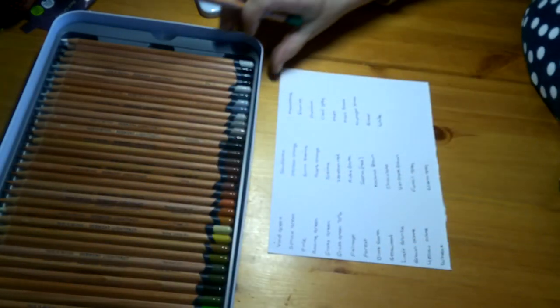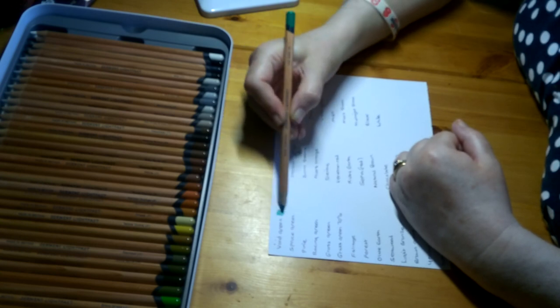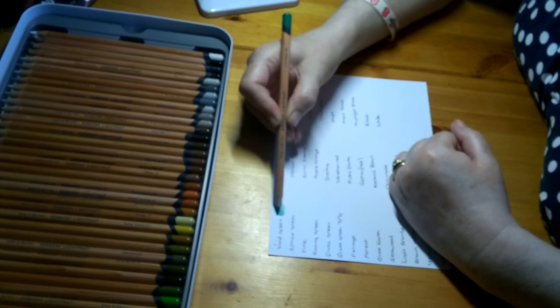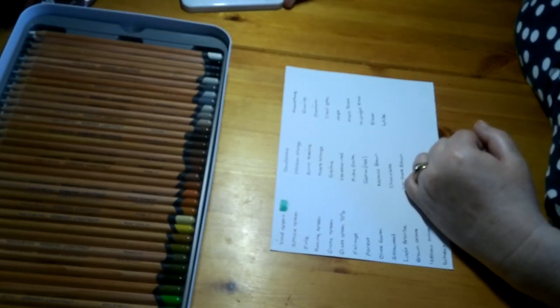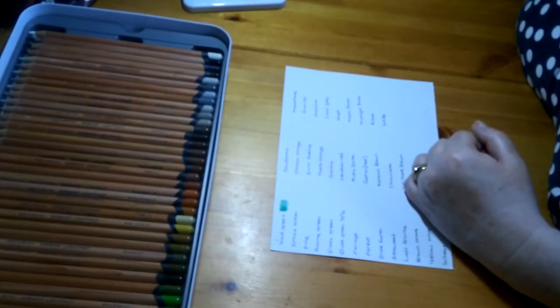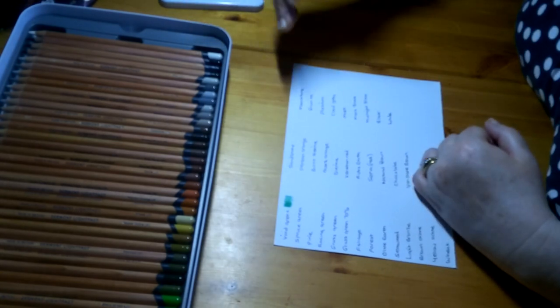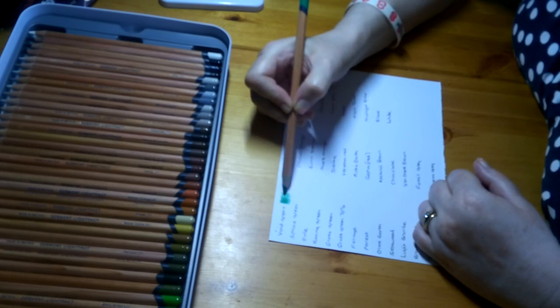The first one in the next tray is called Vivid Green, Lightfastness 1. Oh, this is a really nice green — it is a bright green, a sort of grassy colour but very bright. I'm hoping the light is picking it up enough. That's a really nice green.